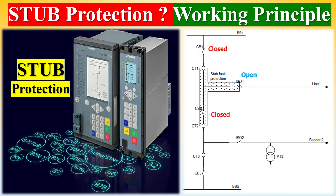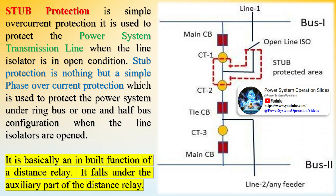Stub protection is simple overcurrent protection used to protect the power system transmission line when the line isolator is in open condition. It is nothing but a simple phase overcurrent protection which is used to protect the power system under ring bus or one and half bus configuration when the line isolators are opened.